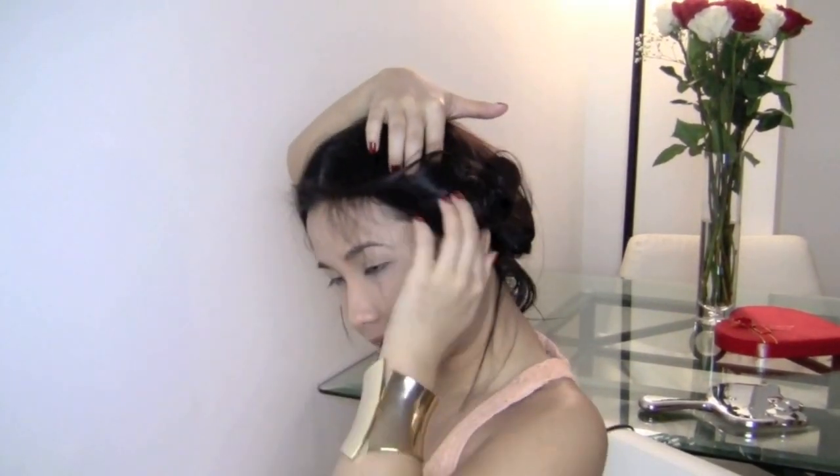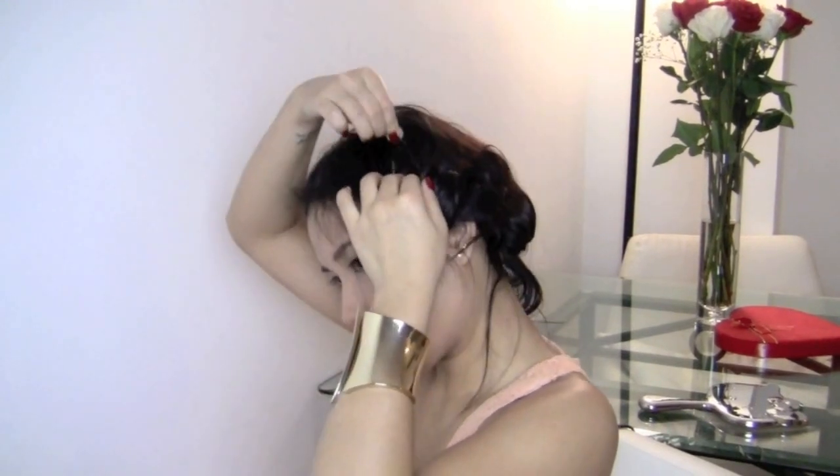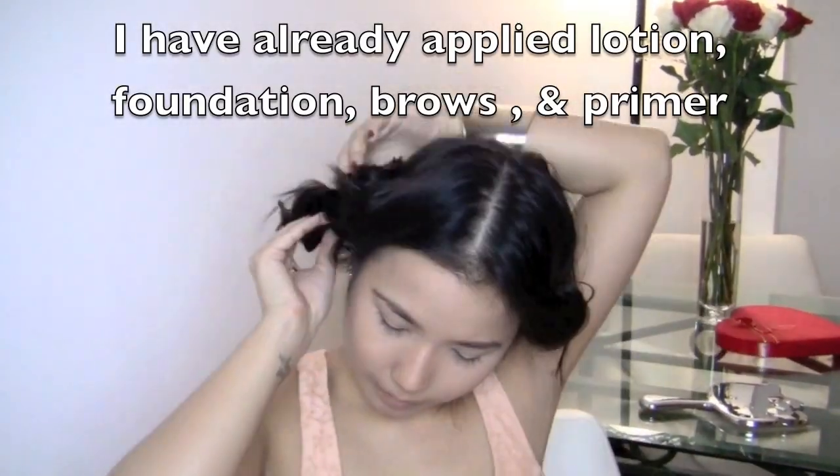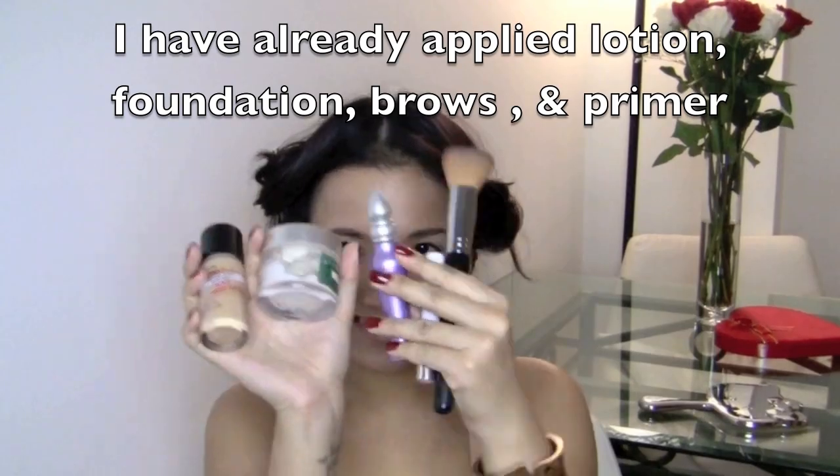Now, when you're complete with your entire head, we're going to move on to the makeup. I've actually put a couple things on my face like foundation and primers, and I will list all of that in the bottom bar.